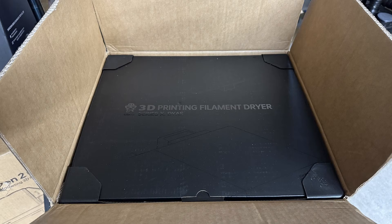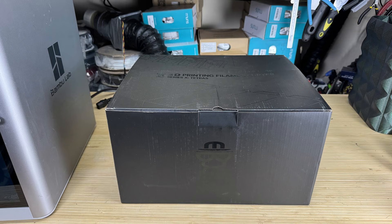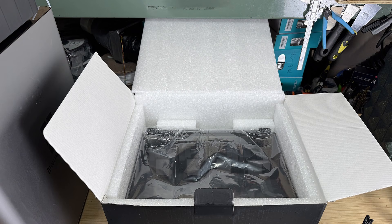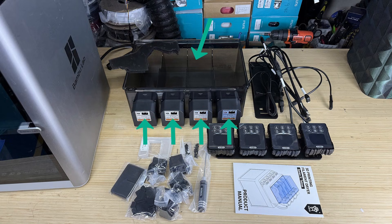The machine came with an outer shipping box and an inner retail box. All components were protected with laser-cut foam. There were more parts than I expected. We have the top lid with four independent heaters, several dividers to separate four chambers, a power hub to split power to all heaters, four controller screens, and some brackets and heat blockers to prevent heat from entering the AMS gears, and the base that contains other electronic components.